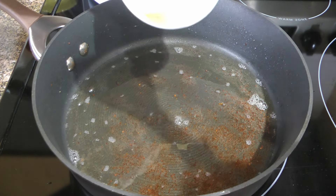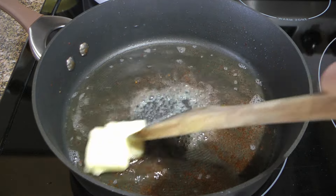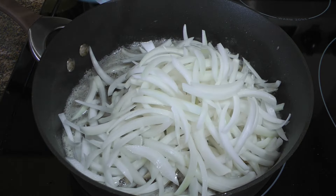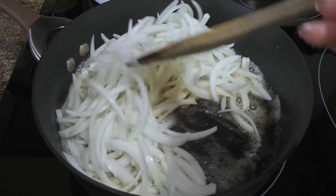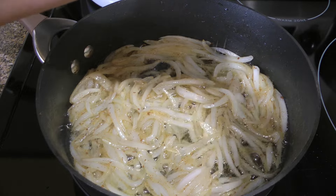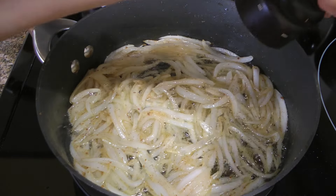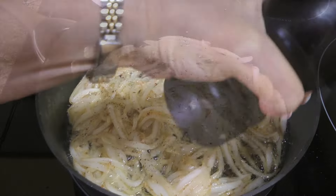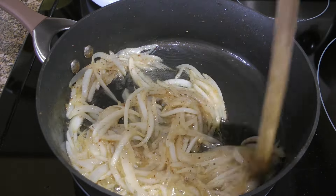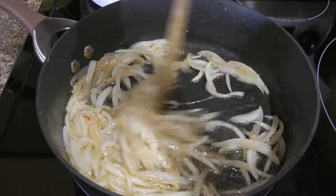To this, we'll add butter and when it's melted and starts sizzling, we'll add our white onion slices and stir until they're well coated with the fat before seasoning with ground sea salt and freshly ground black pepper. Still on medium-low, we'll cook them for 15 minutes stirring often.